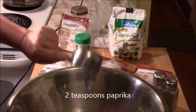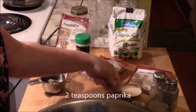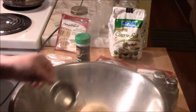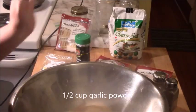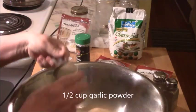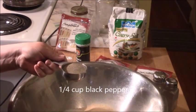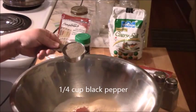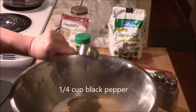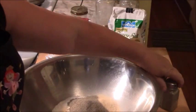I've got two teaspoons of paprika — not that much — and a half cup of garlic powder. I don't know anybody that doesn't love garlic, so you can hardly go wrong with lots of garlic. The black pepper — a quarter cup or a little less. I put in just a little bit less than a quarter cup.